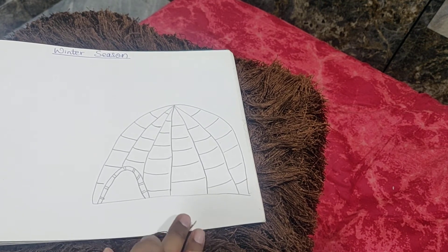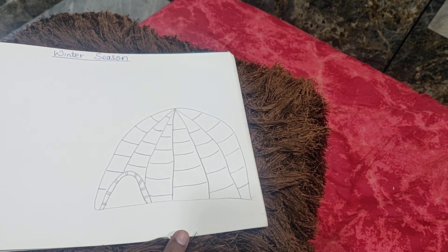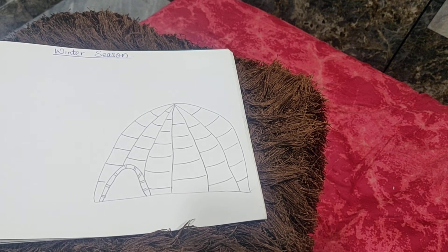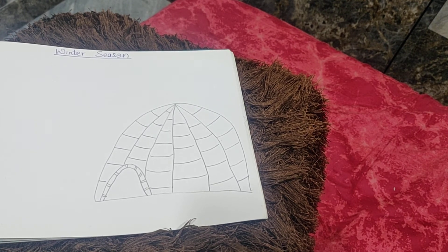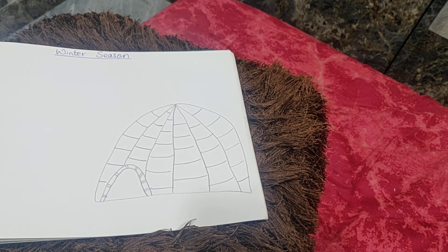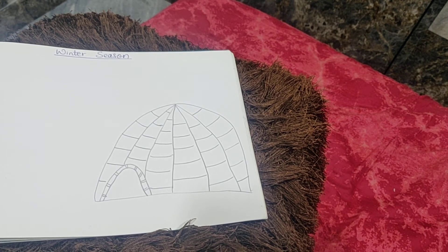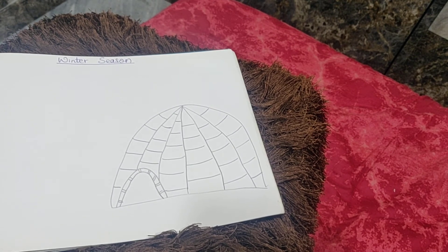Now next to the igloo we are going to draw a snowman. A snowman is a small statue which is made up of snow. You have seen the movie Frozen — many of you must have seen it. The snowman in that movie is called Olaf. So we will make a snowman over here, a little bit different and easy.